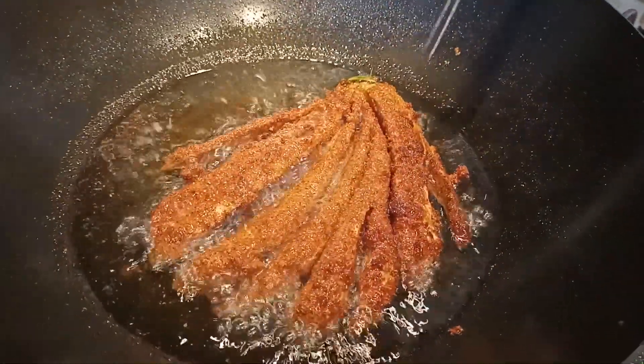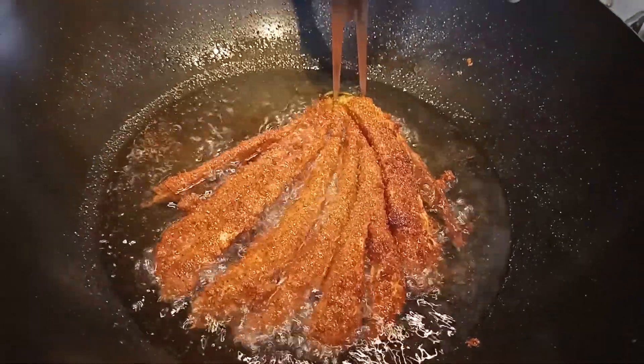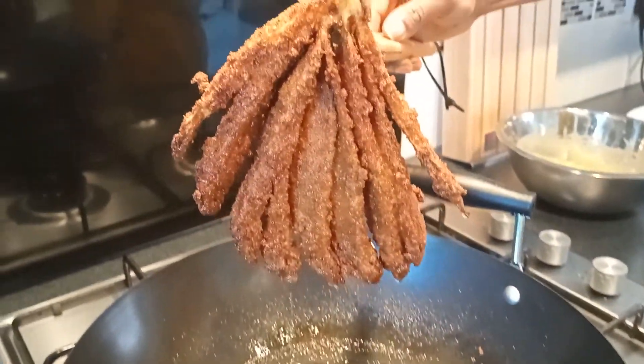You're going to continue to turn the eggplant at intervals because you want to ensure that both sides are cooked. This is ready, so I'm going to remove this from the oil. Look at that!